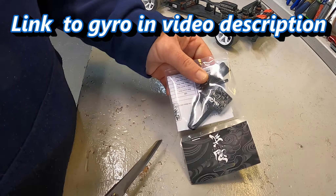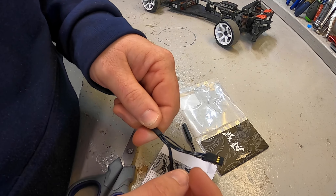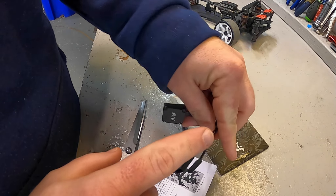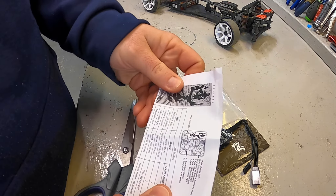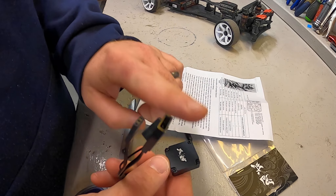We have the gyro itself — I always love on Singhi stuff the patterns that they have on there, it's really really nice. Three wires coming off of it: one for the servo, one for channel one, and one for the gyro control on channel three. We also have the instructions here, so we're going to go through this and get it installed.